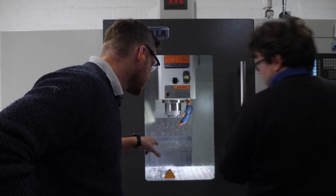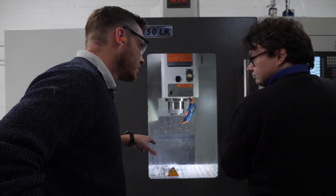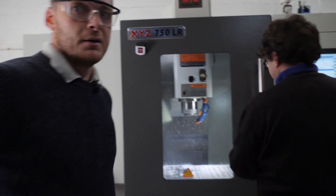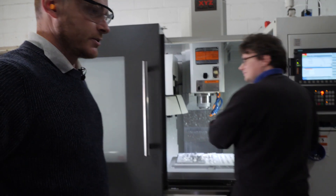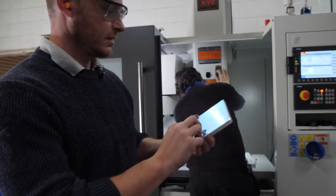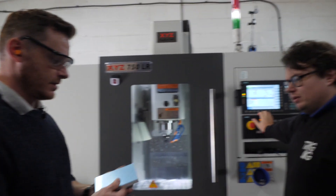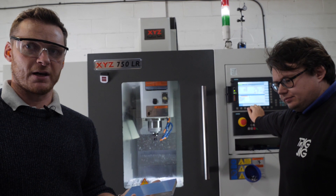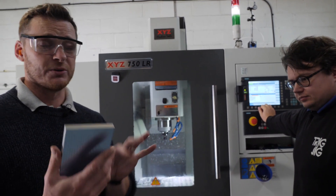We're trying to recycle material because it's very expensive. This piece here — I think it's about five or six pounds for that piece of aluminium. We need two pieces: one for the lower and one for the upper, and we're also using it at the moment to cut the sliding mechanism.